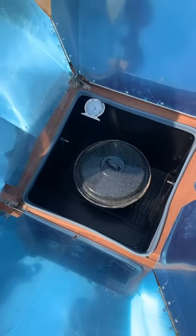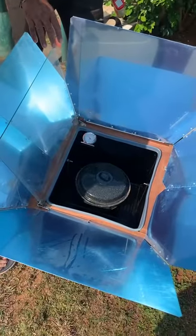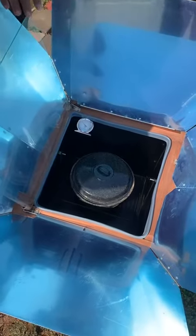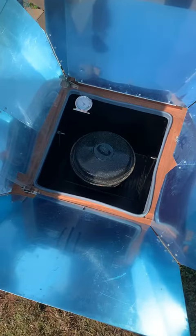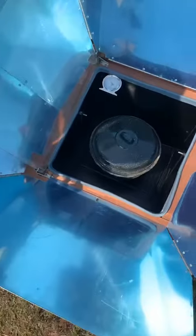There are six reflectors made of aluminium material. They are of the glazing type with three mm thickness, integrated with each other and fixed on top of the cooker.